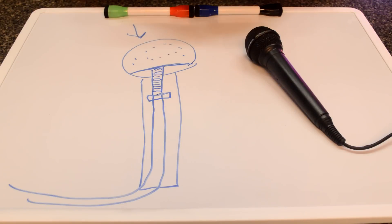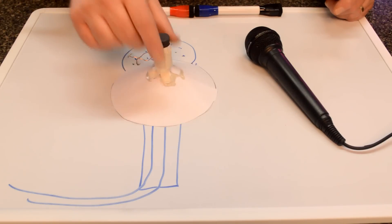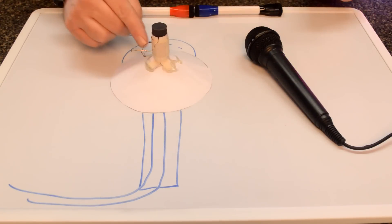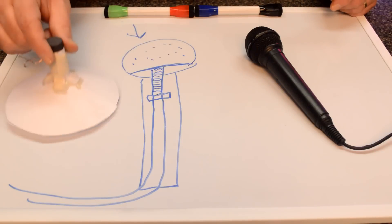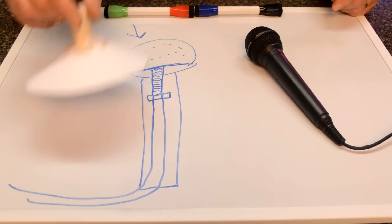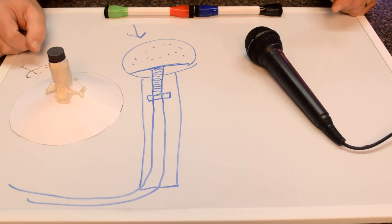Now looking at this diagram, it's much like our speaker — it has a cone, copper wire, and a magnet. So is it possible to turn a speaker into a microphone? Let's go ahead and explore that possibility now.